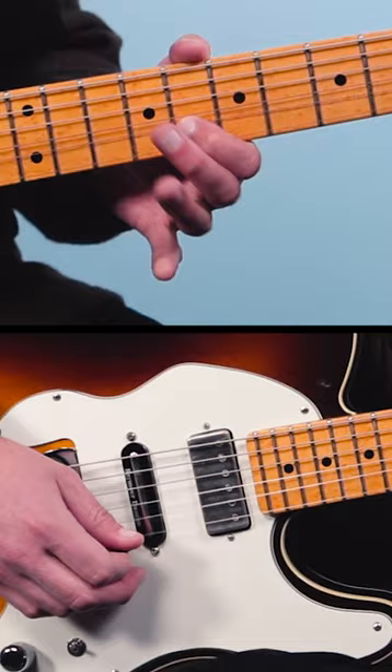So remember, playing the blues is like playing in the cracks of the keys of the piano. And to learn how I map this out all over the fretboard, grab my fretboard guide — link in description and pinned comment.